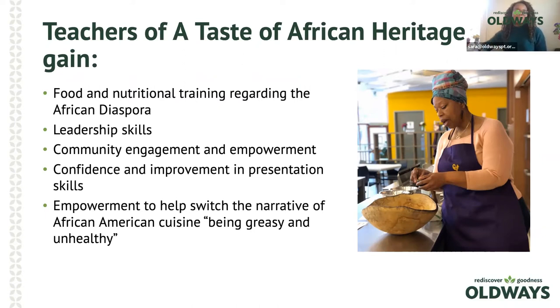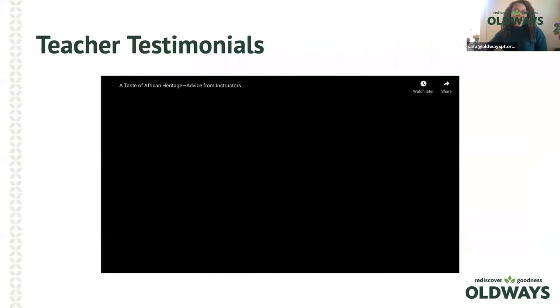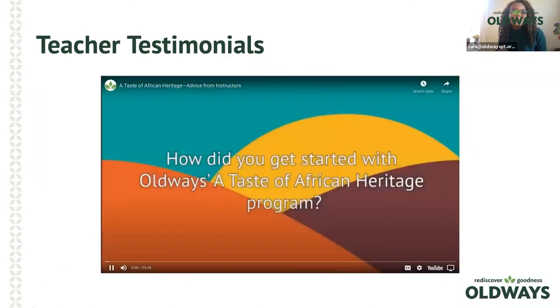Now let's have some of our ambassadors, long-term instructors, and community members talk more about the curriculum. My name is Dietra Dennis and I'm a registered nurse and a national board-certified health and wellness coach here in the Atlanta, Georgia area. I've been a Taste of African Heritage instructor since 2015.